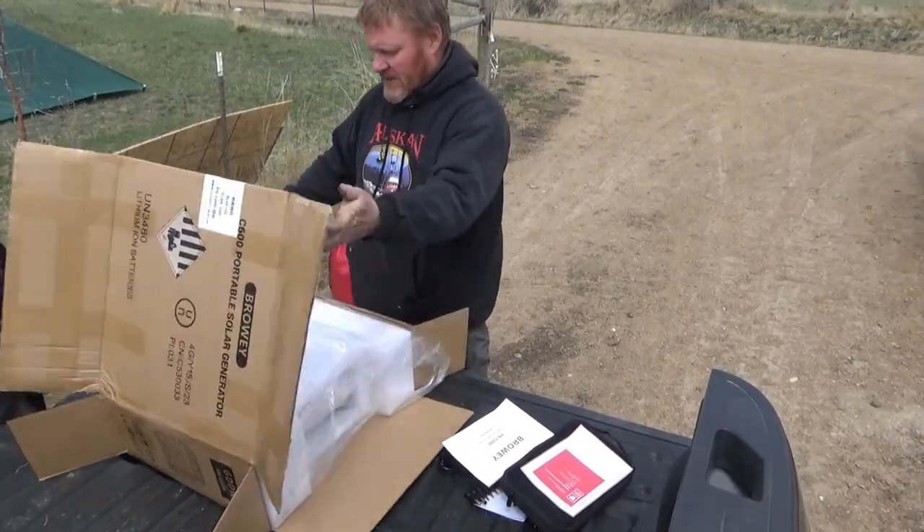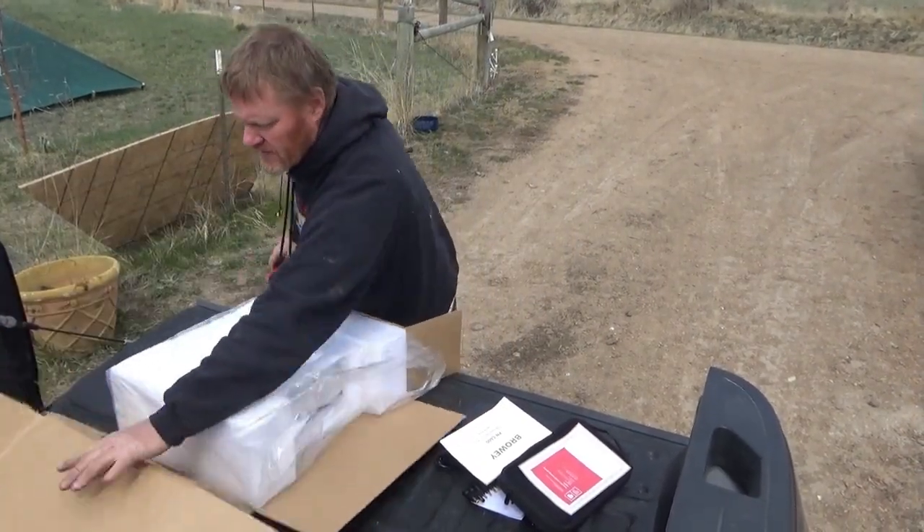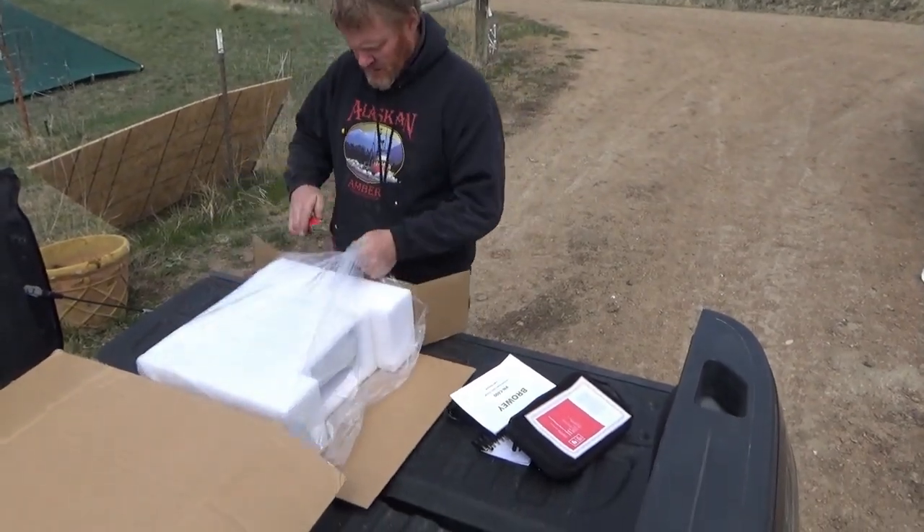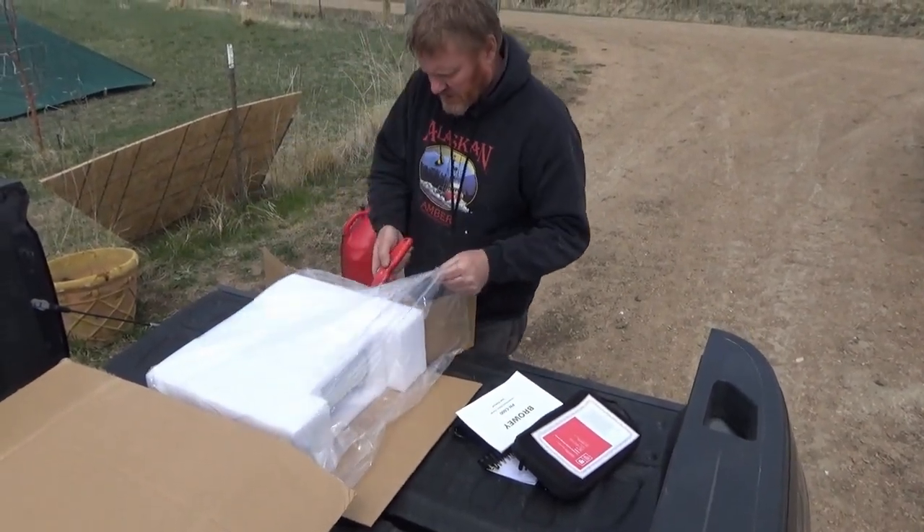Our folks at Browery have given me an affiliate link that you guys can find in the description to purchase one of these if you're interested in doing so.